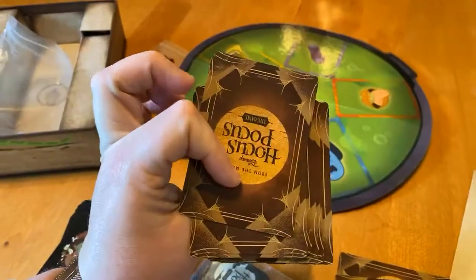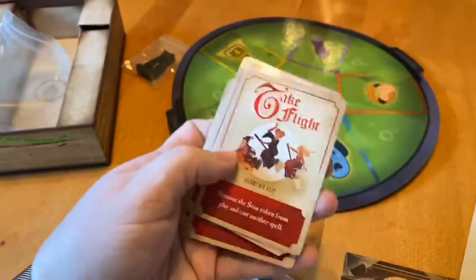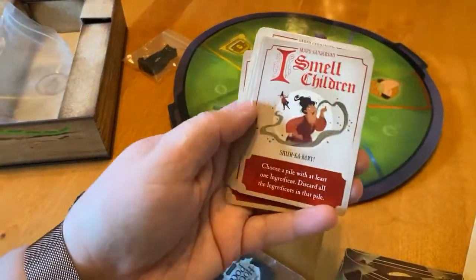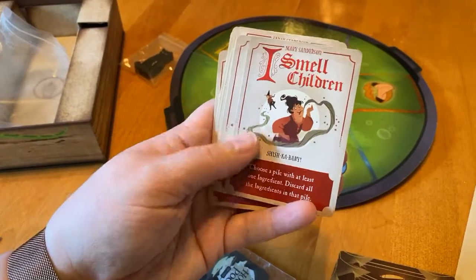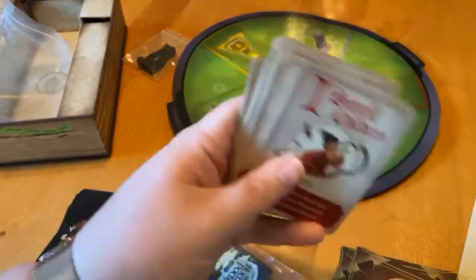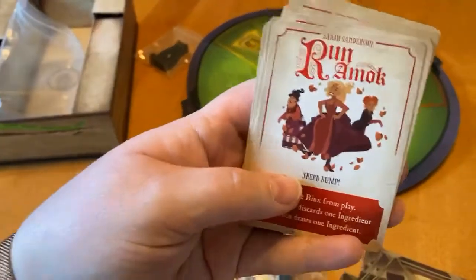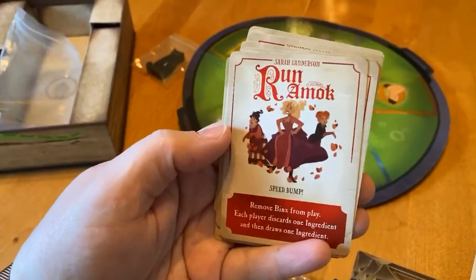So there are two sets of cards. There are these back cards which look like actions — 'Take Flight,' 'The Sanderson sisters take...' — 'I smell a child,' 'I smell children.' 'Run amuck.' Awesome.